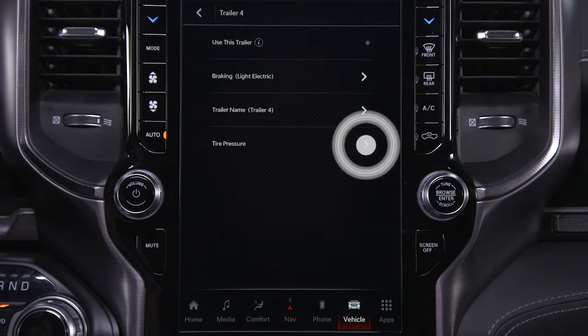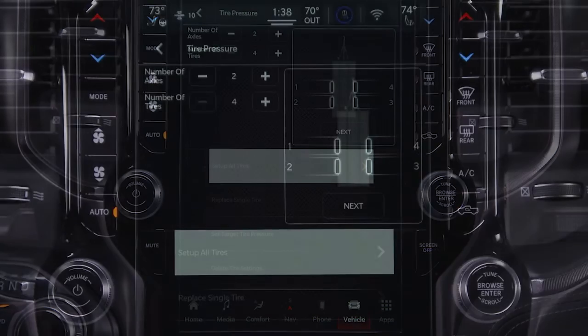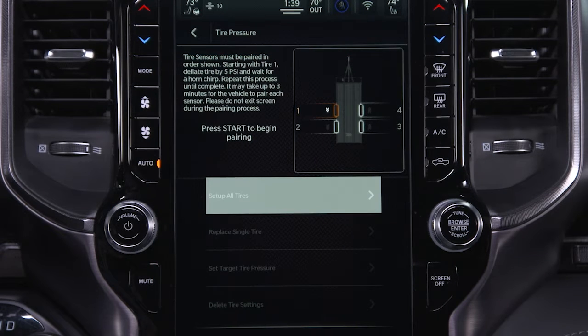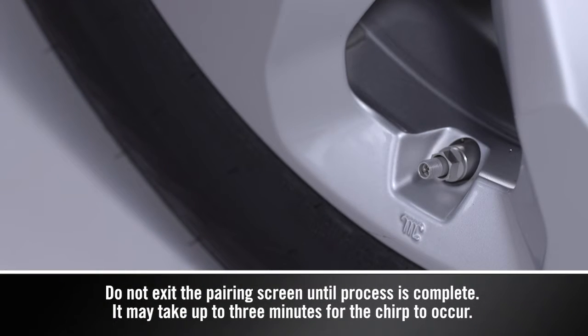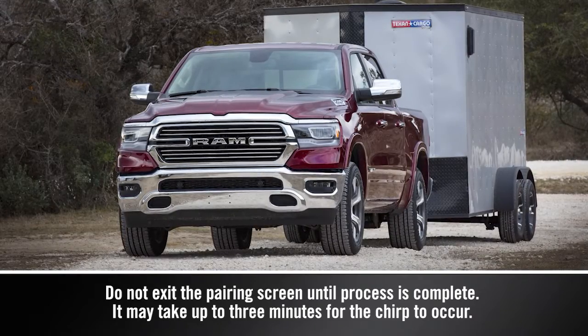Open the Tire Pressure menu and select Set Up All Tires. Select the number of axles, the number of tires, and press Next to enter the tire pressure. Then press Start to begin pairing the tire sensors in the order shown. The radio will send out wireless pairing signals to the sensors once the process has begun. Starting with Tire 1, deflate the tire by 5 psi or 34 kPa and wait for a horn chirp, indicating the sensor has paired.